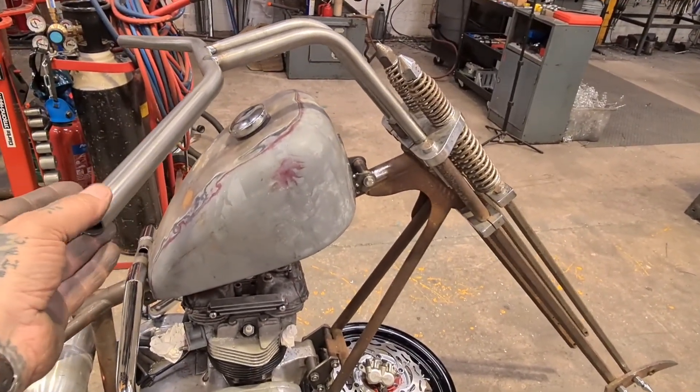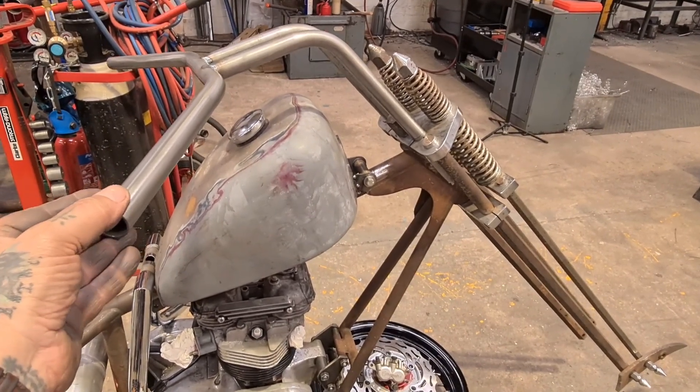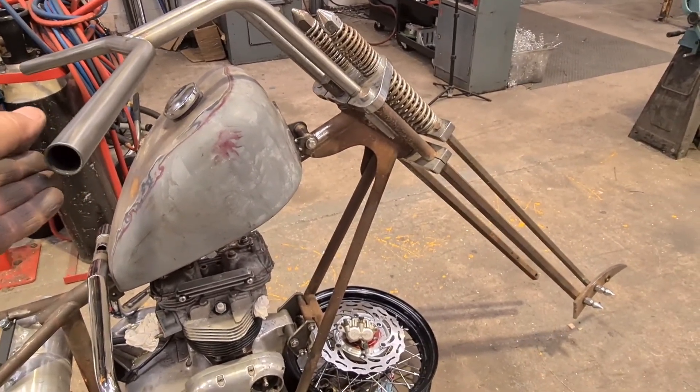And here we are, tacked up. We've got the drag bars tacked into place on those riser tubes, following the forks through. It's really cool, man. I don't think the steering's going to stay still where I show you - it's going to flop - but you get the picture.